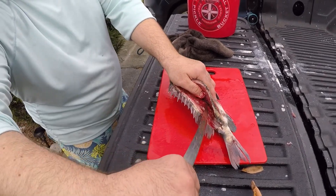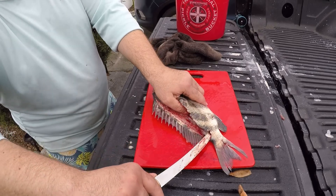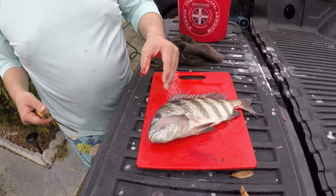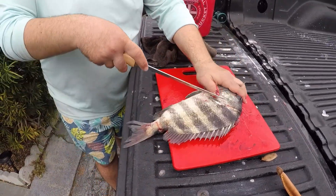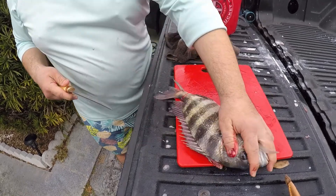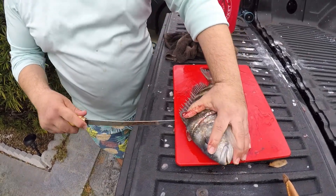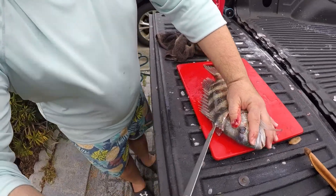All the way to the tail. I'm going to leave it connected partly and do the other side. The reason being is so that the first fillet can help support the fish so it doesn't flop on you when you're trying to do the second fillet — you'll lose meat.